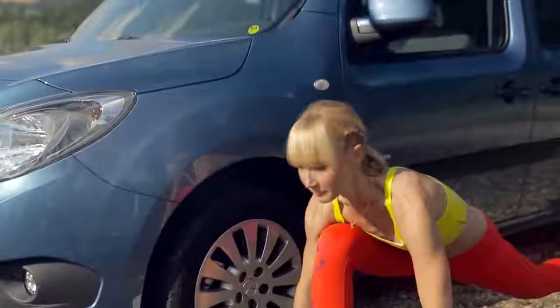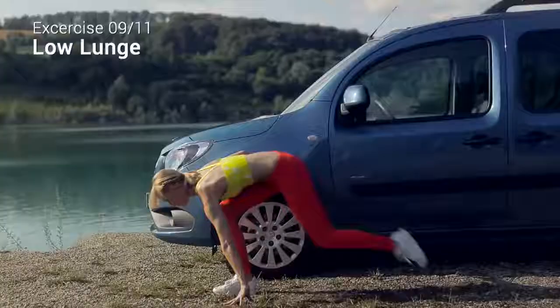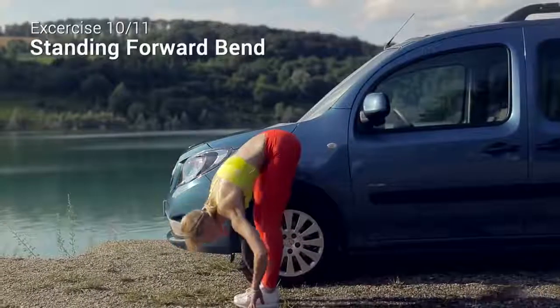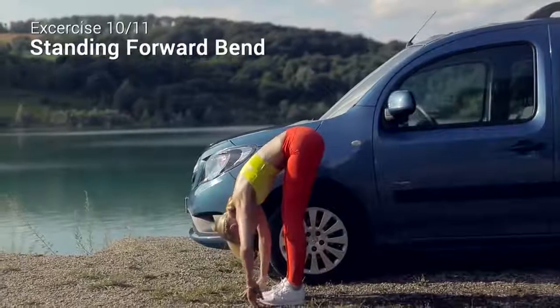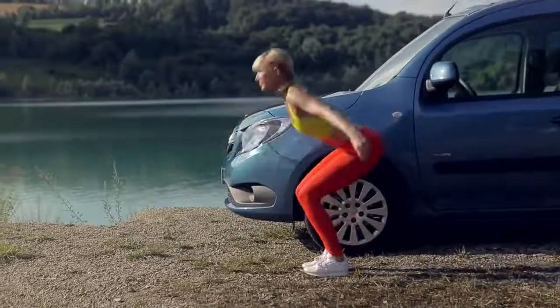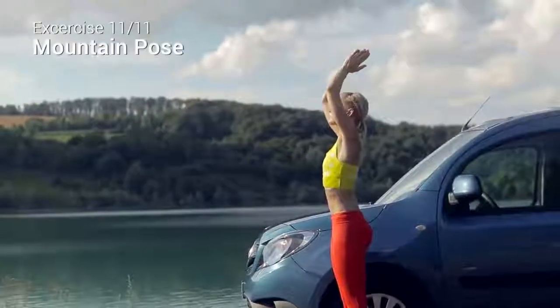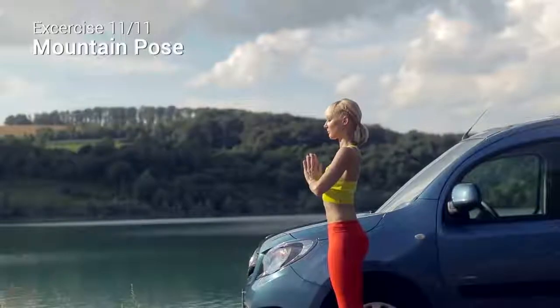Whenever you are ready, release your hands back on the ground and come into a low lunge. Find your way back to the standing forward bend and roll up to stand. When the top of your head lifts up, inhale as you open your arms out. Take some deep, long breaths here and do the other side.